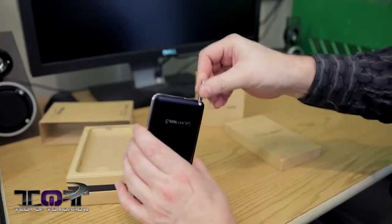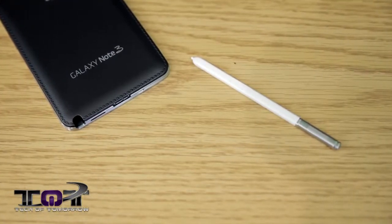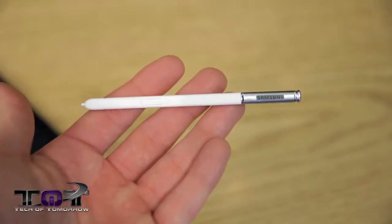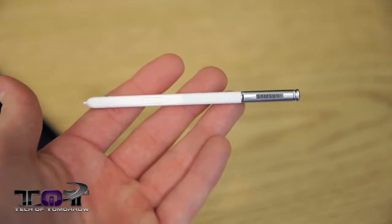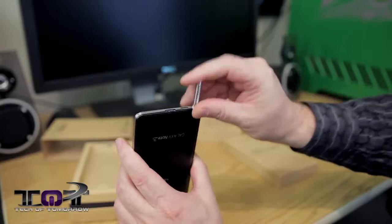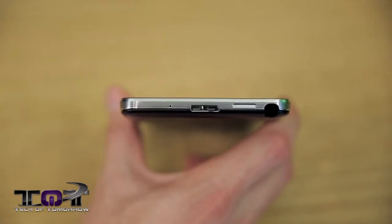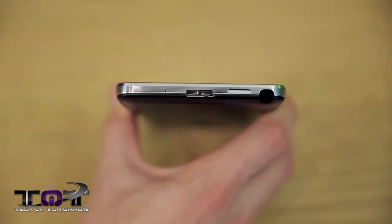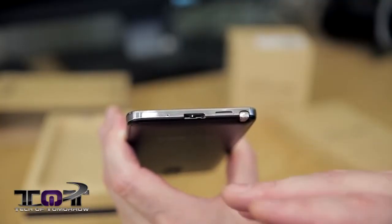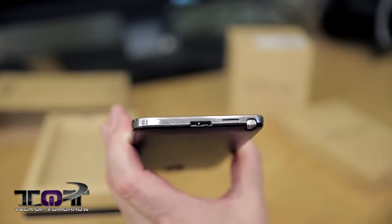The S Pen has also been improved upon. There's actually a better tip on it now, so hopefully when you're using it it's going to be a lot more accurate. I never really used the last one that much, but with the improved stuff I'm hoping to use this one. Also down here, this actually looks different than your standard phone connection — this is actually USB 3, but it's also backwards compatible, so you'll have no problems using it with multiple devices to charge.